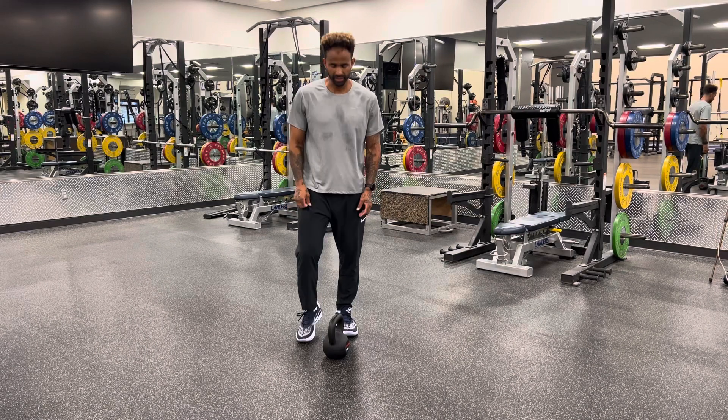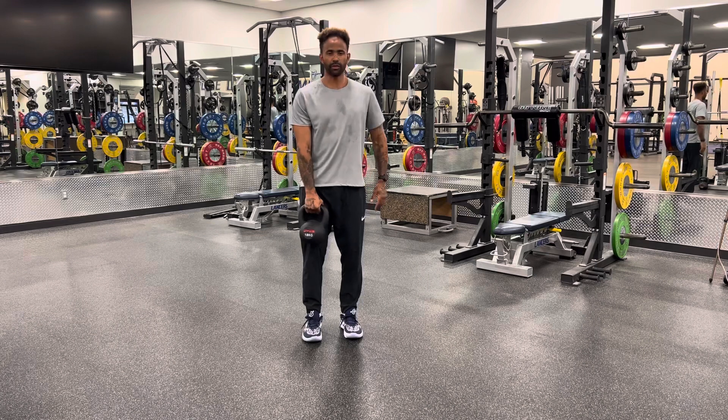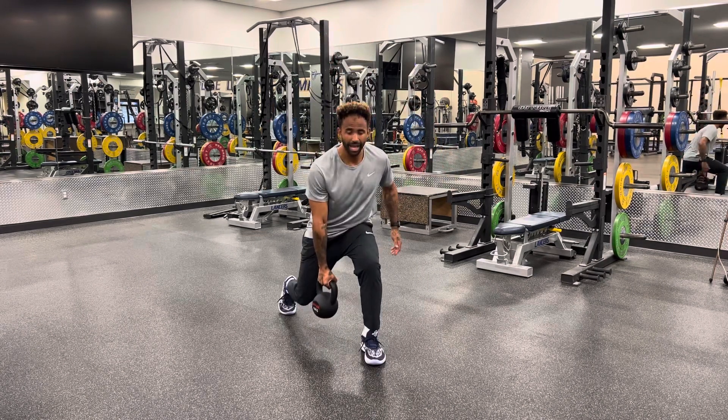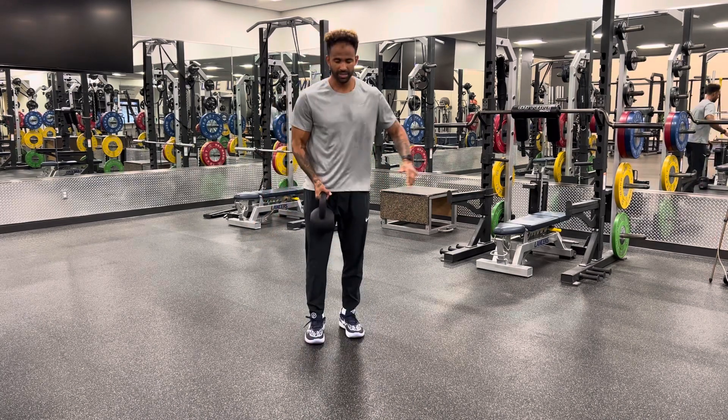Kettlebell split drop, self pass. Taking the kettlebell, starting in that front loaded position, I'm gonna quickly drop into a split. When I come back up, switch my hands, drop into the opposite side.